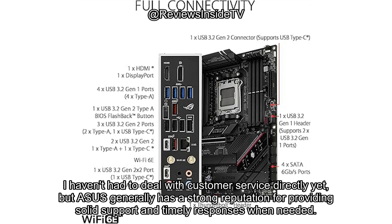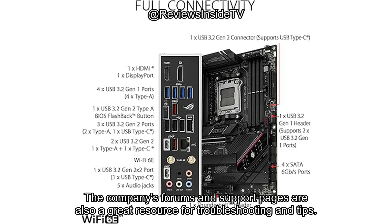I haven't had to deal with customer service directly yet, but ASUS generally has a strong reputation for providing solid support and timely responses when needed. The company's forums and support pages are also a great resource for troubleshooting and tips.